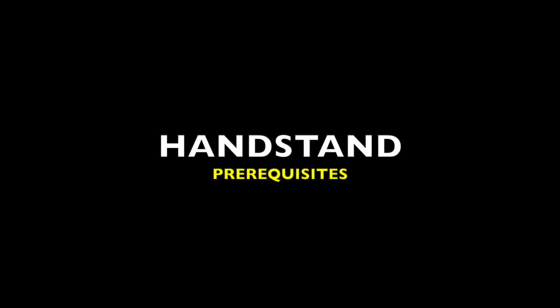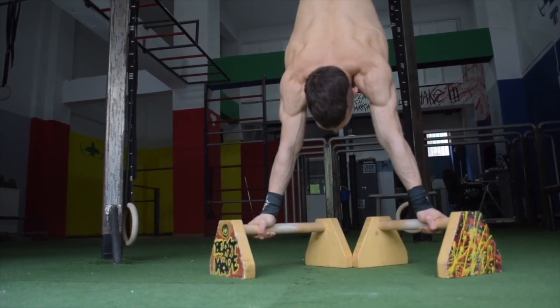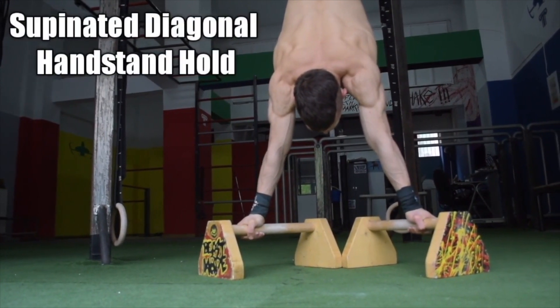Firstly, let's touch on the handstand prerequisite. The supinated diagonal grip is a great starting point in order to build your confidence and work on the balance aspect of the skill.